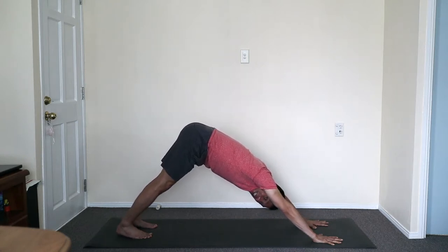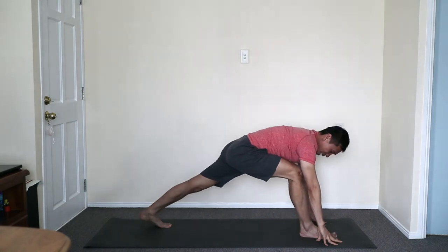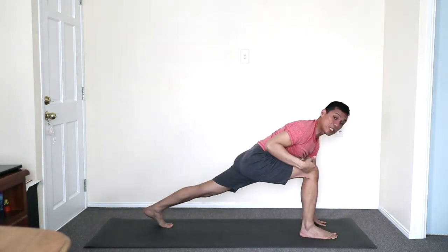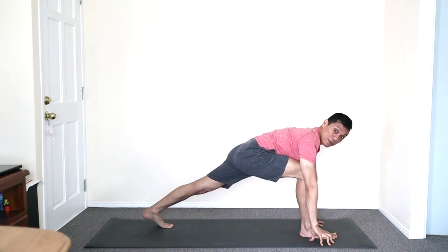Release the heels. Stepping front foot closer to the front. Lunge position — knee over the ankle. Exhale loosen lightly. We're lifting to the high lunge.